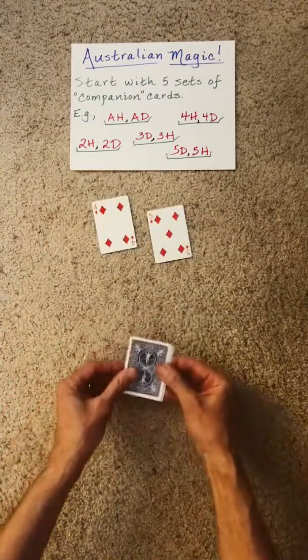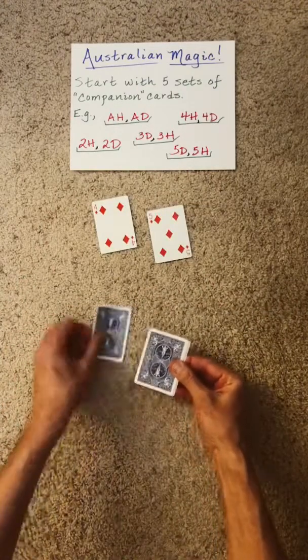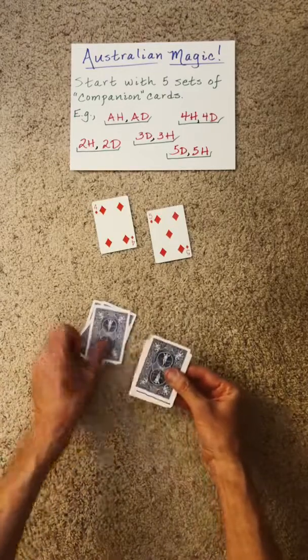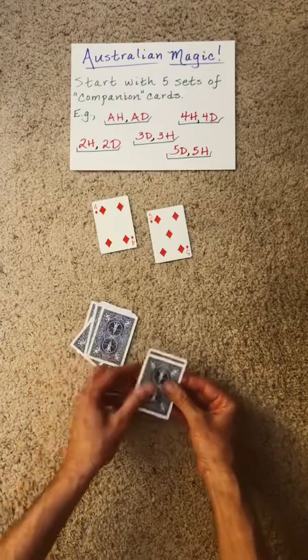Stack either pile on top of the other, and now do a down, under, down, under, down, under, down, under, down, under, down shuffle.